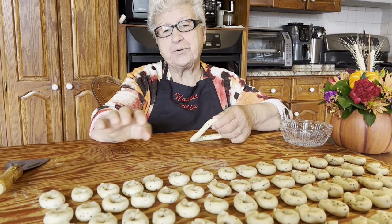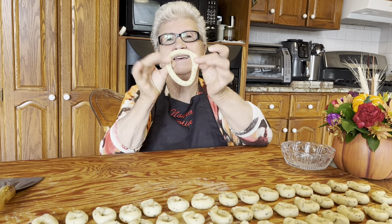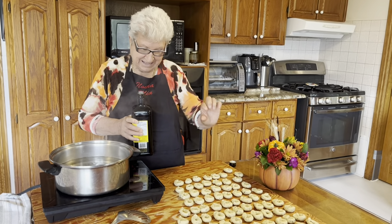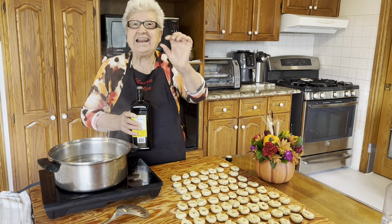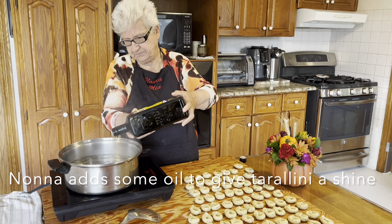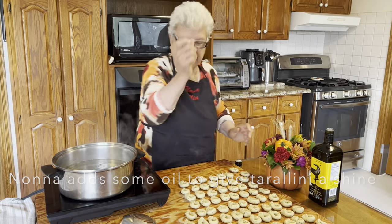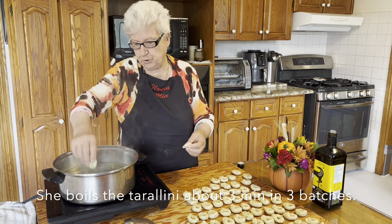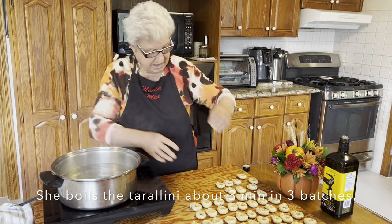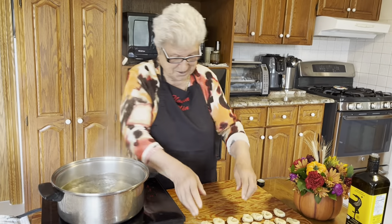I prefer little ones, but you could do this — it's good too. I finish. I made 80. I drop oil. It comes very shiny. And I started to boil — about three minutes. That's so cute.